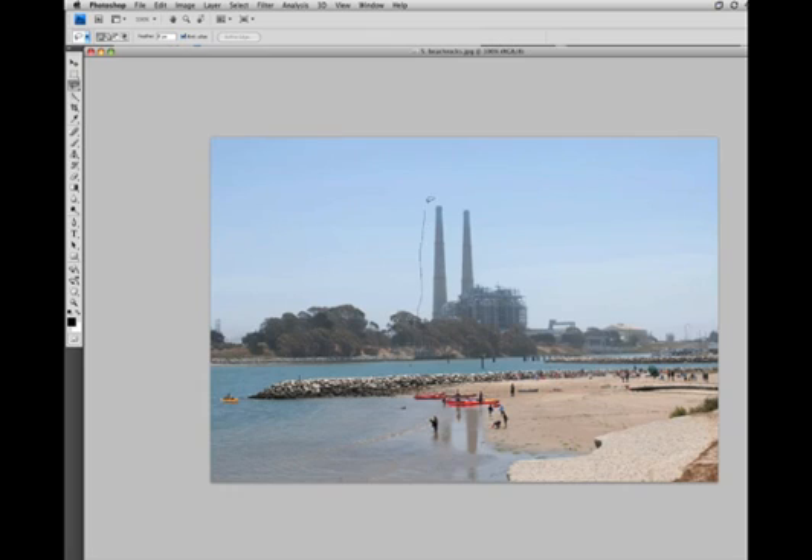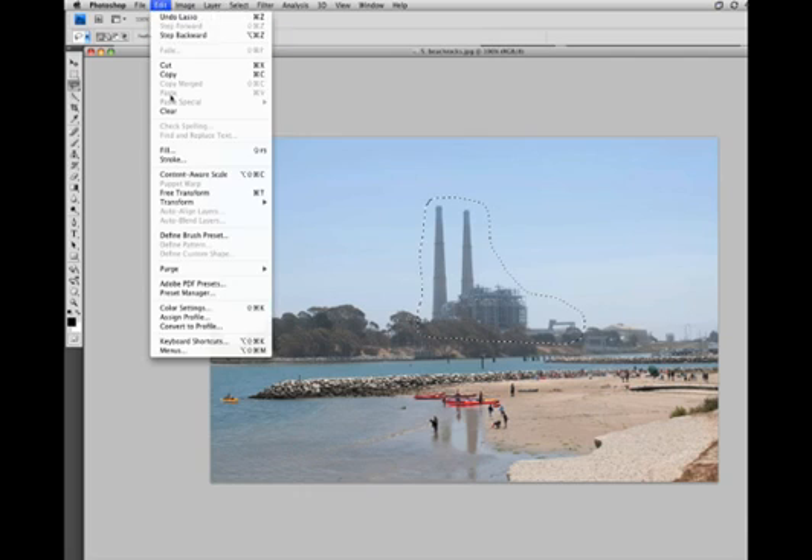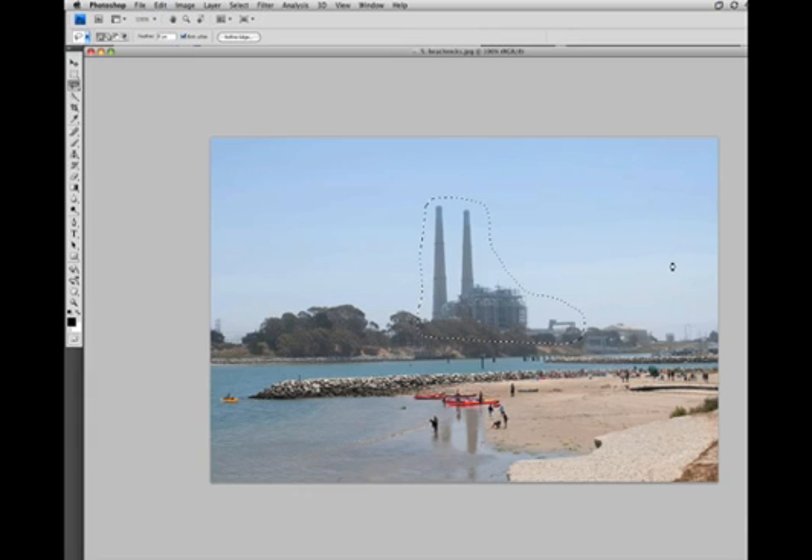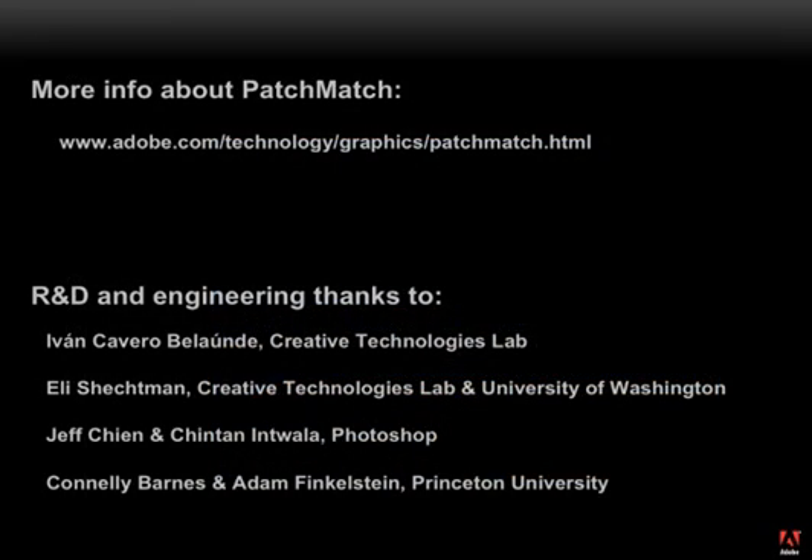Here's a nice photo we might have taken on vacation, but we'd rather remember it without this giant power plant in the background. So let's just do a really rough selection of that region and use content-aware fill. After a few seconds, we've got a nice photo to send to the relatives. Hope you've enjoyed this sneak peek of future technologies. Peace.